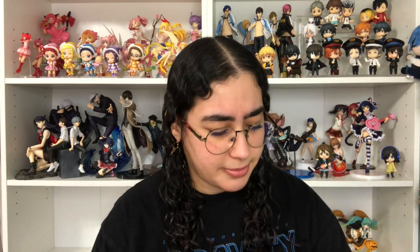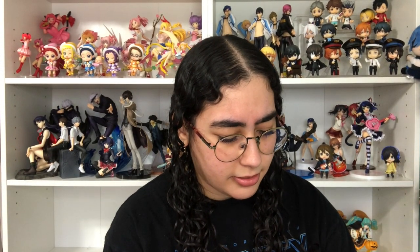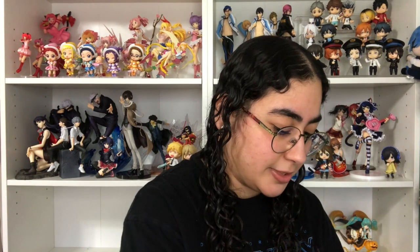I believe this figure was originally supposed to come out in November of last year, but it got delayed — I feel like it got delayed multiple times, though I could be wrong. That's been happening a lot with figures lately, which sucks sometimes, but sometimes it's kind of a saving grace to your bank account.